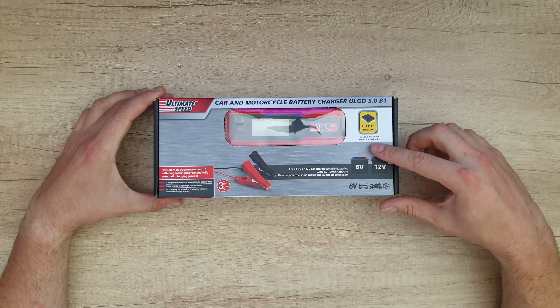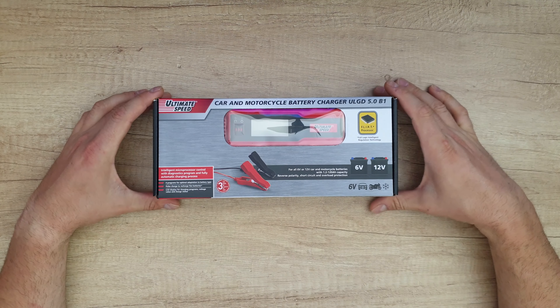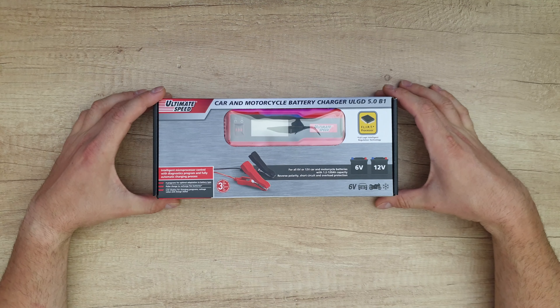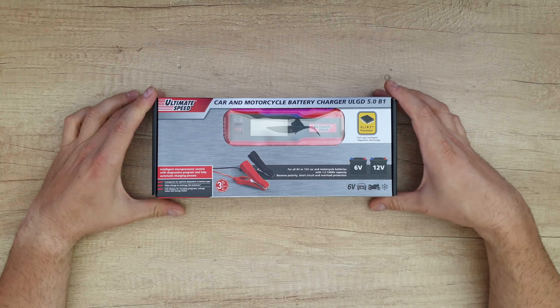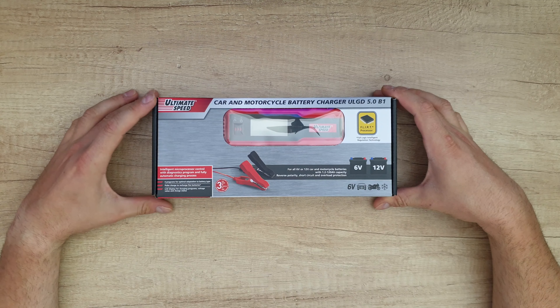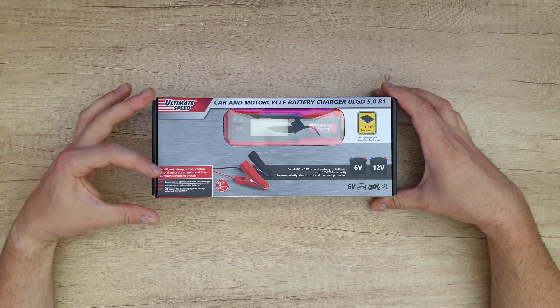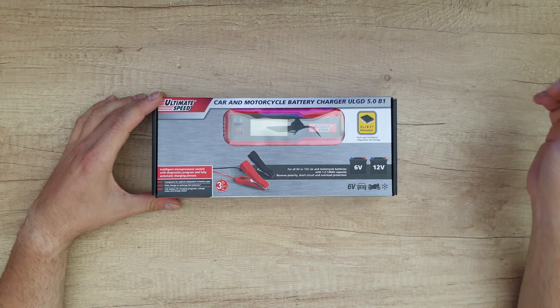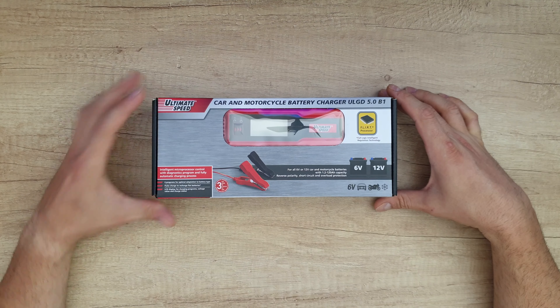It features full logic intelligent regulation technology for all 6V or 12V car and motorcycle batteries, with 1.2 to 120 amp-hour capability. It includes reverse polarity, short circuit, and overload protection, intelligent microprocessor control with a diagnostic program, fully automatic charging, four programs for optimal battery type adaptation, pulse charge for flat batteries, an LCD display for programs, voltage, and charge status, plus a three-year warranty.